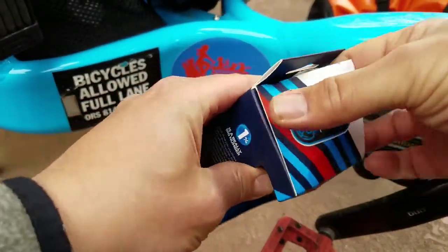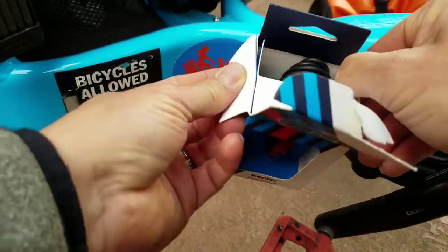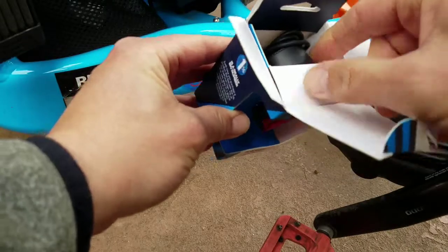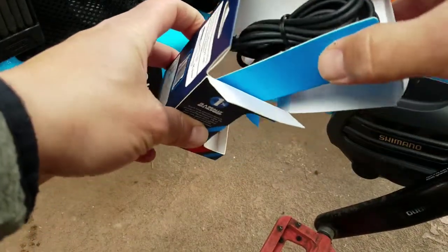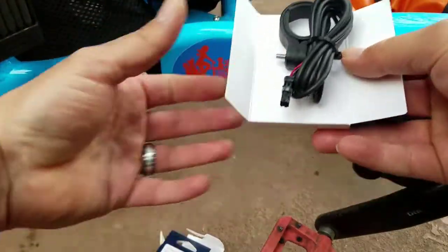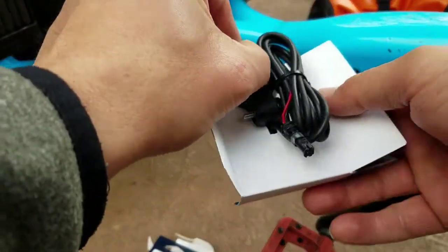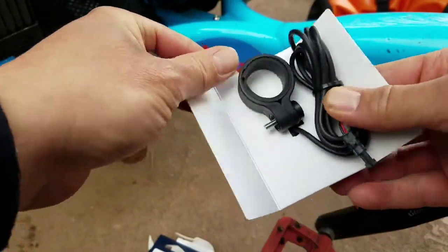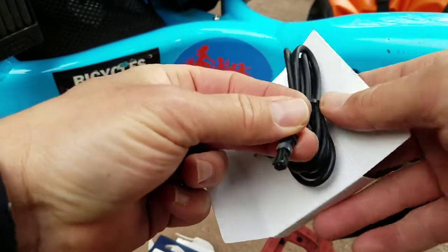Let's open the box here. Sorry about the leaf blower in the background — it seems like there are always leaf blowers running all the time. It does come with this clamp, and I think that's a Bosch plug. We're going to end up cutting that off.